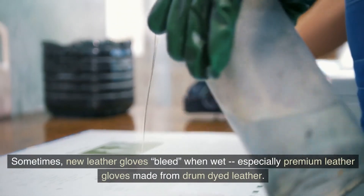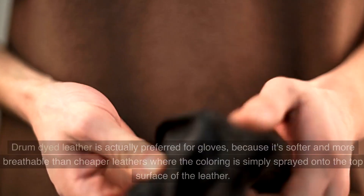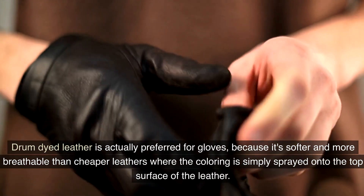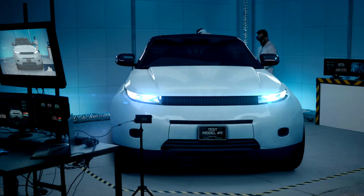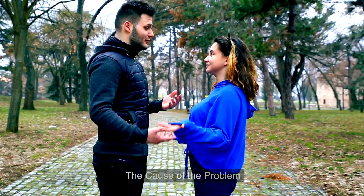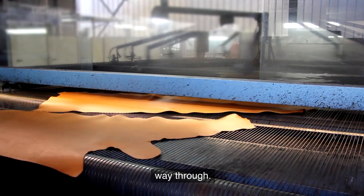Sometimes, new leather gloves bleed when wet, especially premium leather gloves made from drum-dyed leather. Drum-dyed leather is actually preferred for gloves because it's softer and more breathable than cheaper leathers where the coloring is simply sprayed onto the top surface. But this is also the reason for the color migration problem that riders sometimes experience.